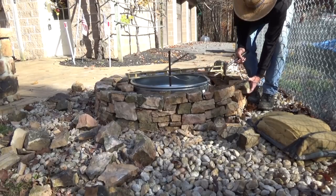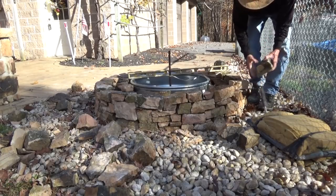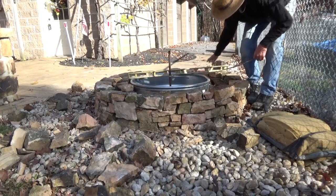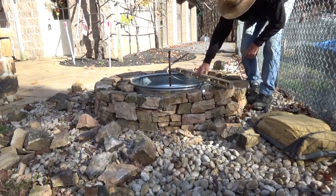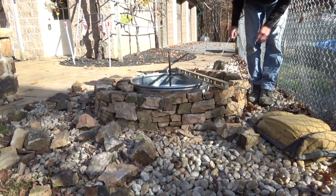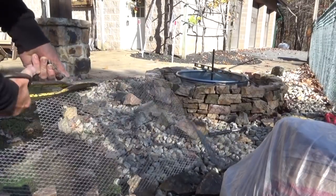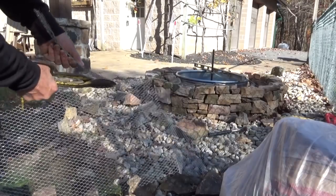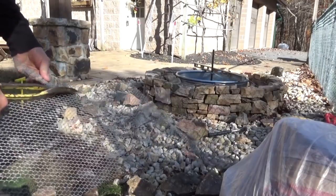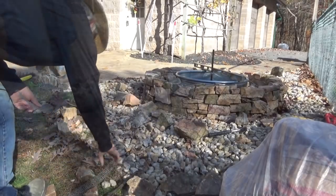If you get a stone that doesn't fit this way, try it this way — just get the best fit you can. I've got my little string and I'm checking it. I'm trying to make it even. I've got it filled in. I'm going to cut myself some strips of wire mesh — I'm going to put a ring around the top to hold everything together a little better. Now I'm ready to start cementing.